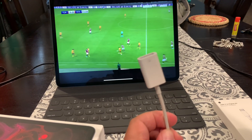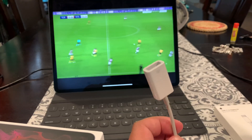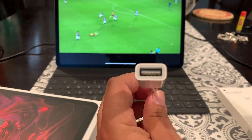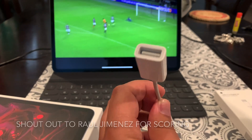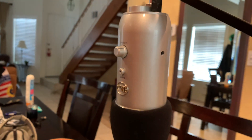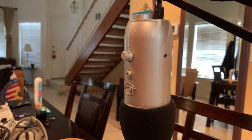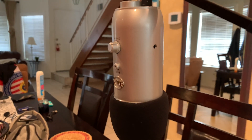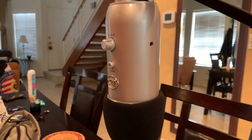This is the USB Type-C adapter that allows you to use any USB peripheral. Unfortunately I found out the hard way — this is my Blue Yeti that I plan on using to record podcasts, voiceovers, and stuff.